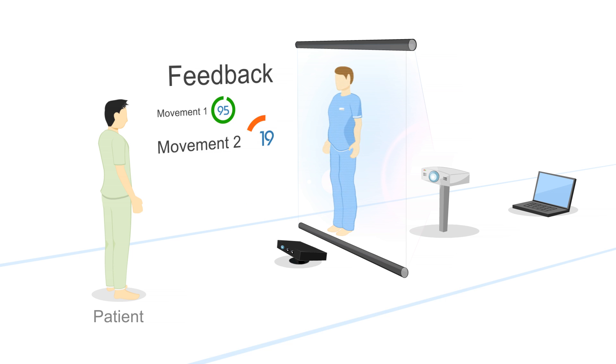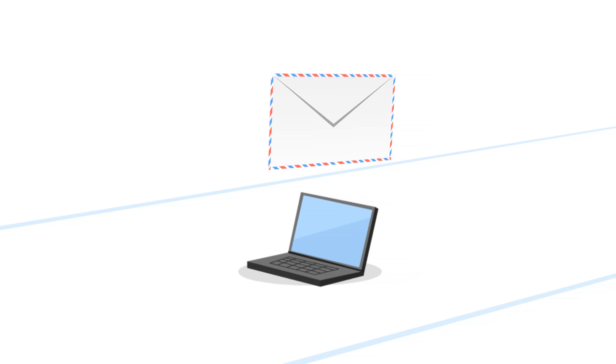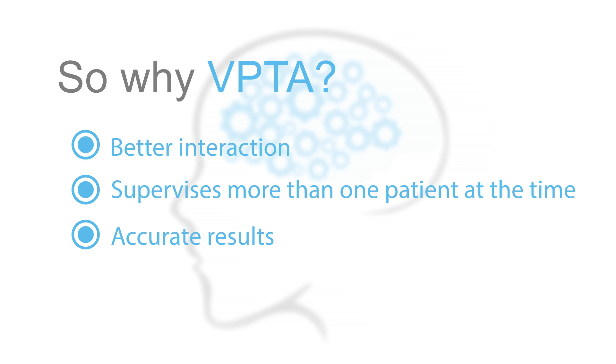After the patient makes all the movements, a report will be sent to the supervisor of the patient periodically. So why VPTA? Better interaction, supervises more than one patient at a time, and accurate results.